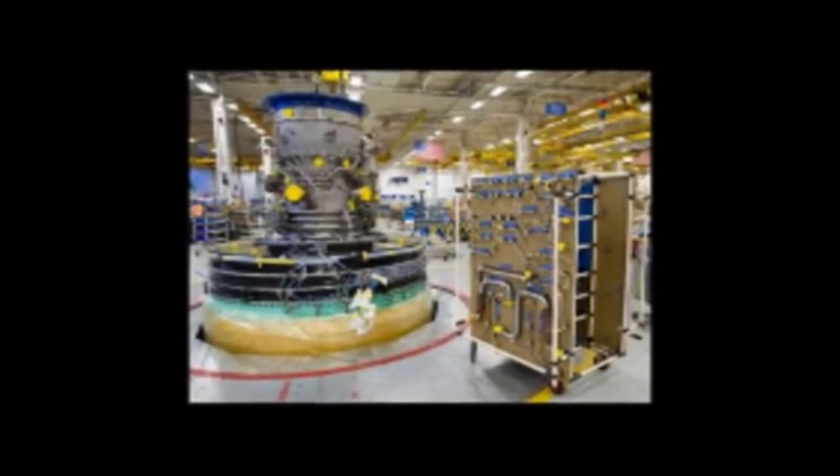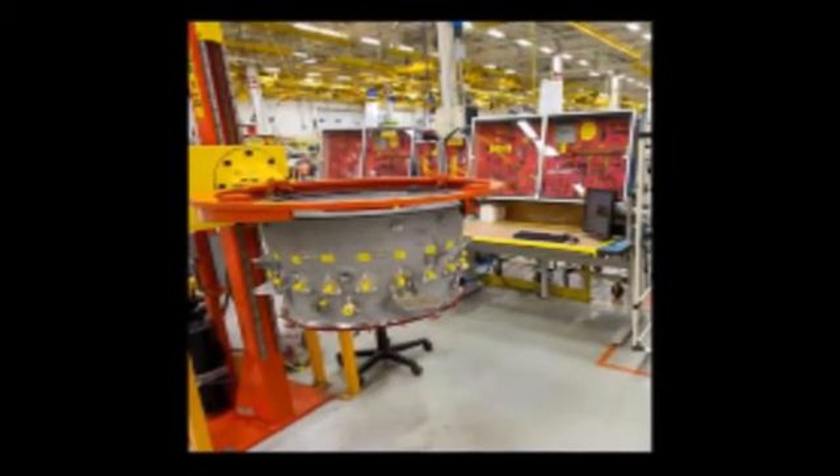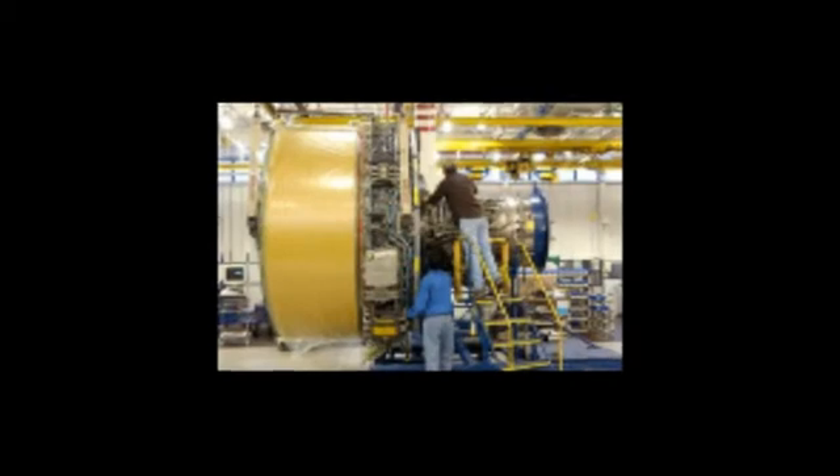Today, traditional engines — we start from a core, we stack them vertically, we build this whole core up, we build all the fan cases and sub-assemblies in a vertical manner, and then we trunnion the engine, move it to a horizontal state, and put these pieces together.